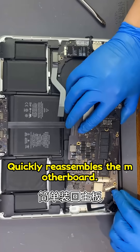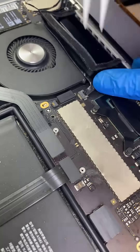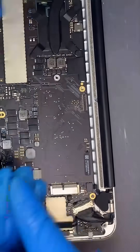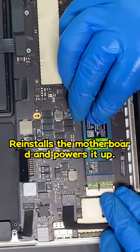He quickly reassembles the motherboard and attaches the cables. He removes the small hard drive and brings out the large ETB hard drive, then reinstalls the motherboard and powers it up.